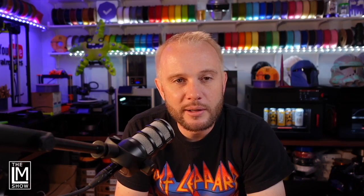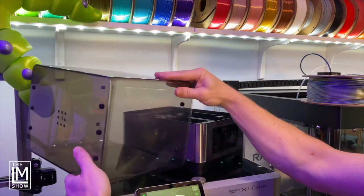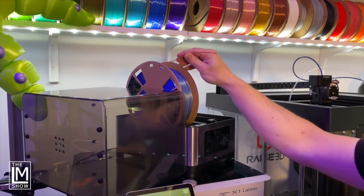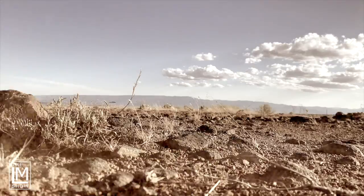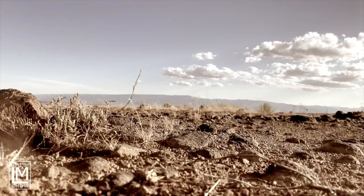I was trying to think of a really flashy way to show off a filament dryer, but I don't think you really can. I thought about it for the past week — I could do a bit where I'm outside on the mountain in the desert and it's hot — but I couldn't really think of an exciting way to show it off.